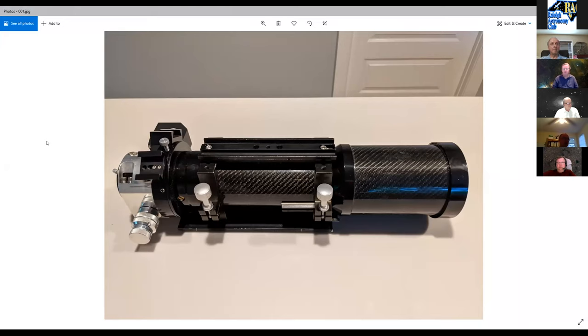He was looking to get an APO refractor for a while, having only used a Newtonian F4 8-inch reflector. This Stellar View is carbon fiber — he was looking for something light and less affected by temperature changes. He's not sure how much difference the carbon fiber actually makes, but wanted to keep everything controlled for the mount capacity he had at the time.